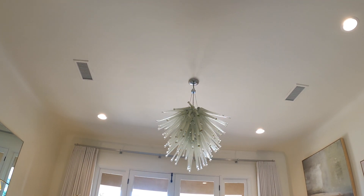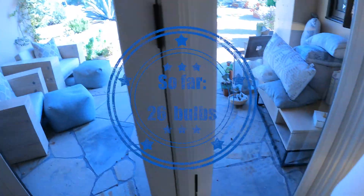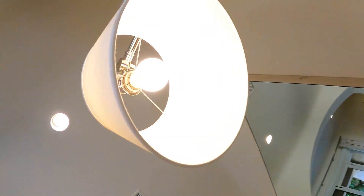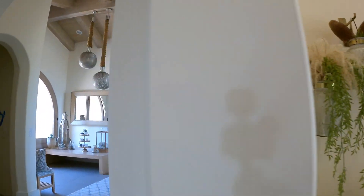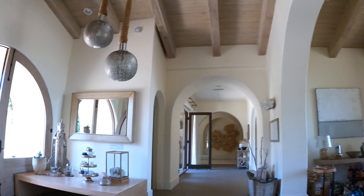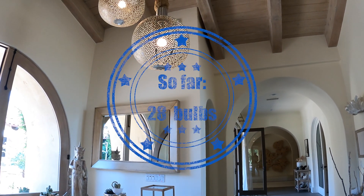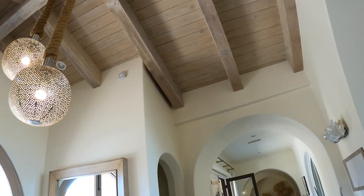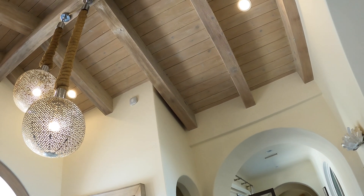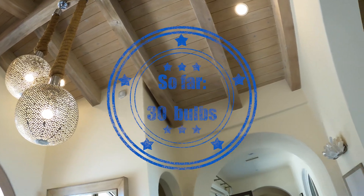We're at 21 plus 4, that's 25. And then 26, 27. Alexa, turn on Moroccan lamps — 28, 29. Alexa, turn on main hallway — 29 plus 4, that's 33.